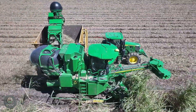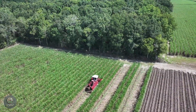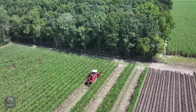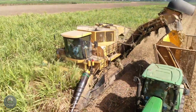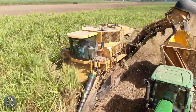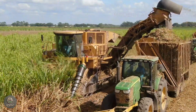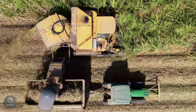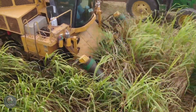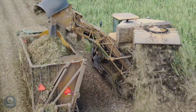Sugarcane harvesting is one of the most crucial stages, directly affecting yield and the quality of raw materials for processing plants. Today, modern harvesting machines have largely replaced manual labor, increasing efficiency and reducing production costs. As the machine moves through the sugarcane field, the front cutting blades remove the leaves and tops, retaining only the stalks, which contain the most sugar.